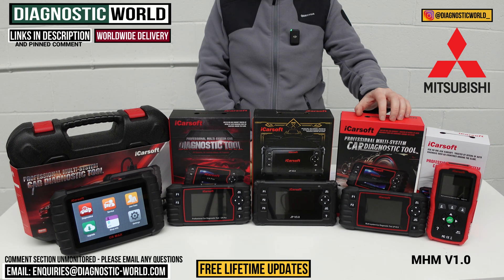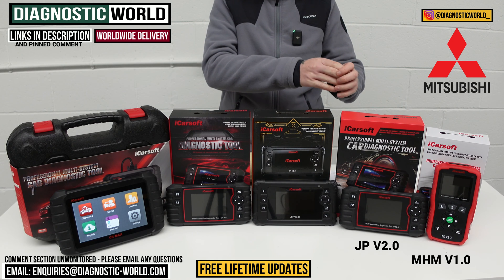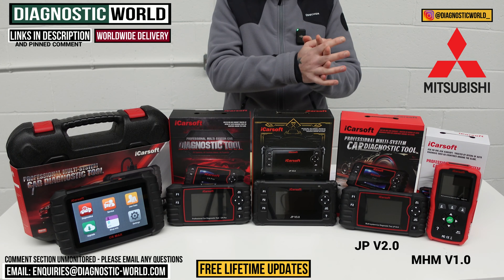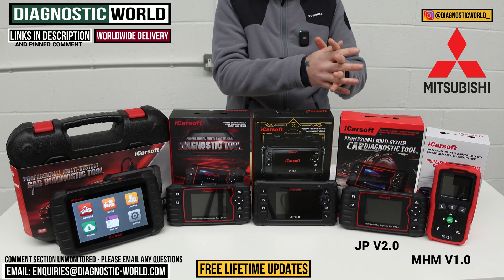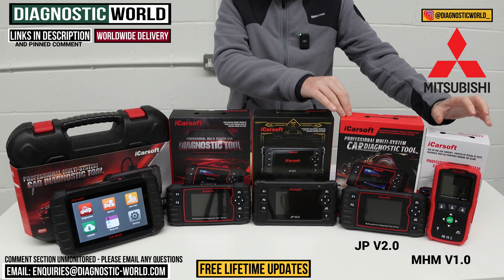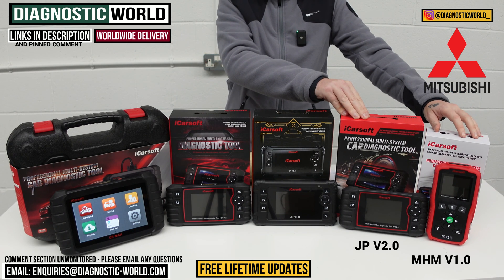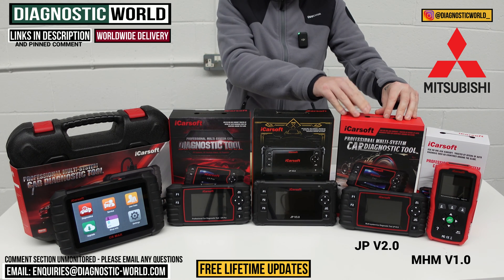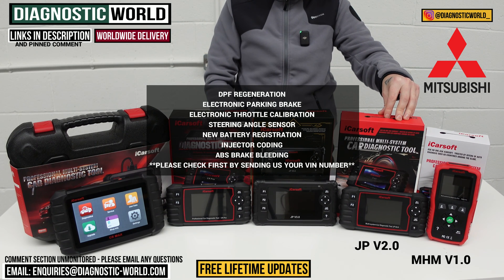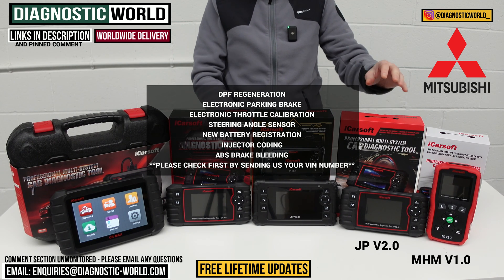We then move on to the JP version 2.0 tool — JP standing for Japanese. This covers Japanese and Korean vehicles: Mazda, Mitsubishi, Honda, Nissan, Subaru, Lexus, Toyota, and things like that. It does everything the MHM tool will do but with more service functionality. Whereas that tool only has the oil service reset, this tool adds DPF regeneration, electronic parking brake, electronic throttle calibration, steering angle sensor calibration, new battery registration, injector coding, brake bleeding, and a few more.